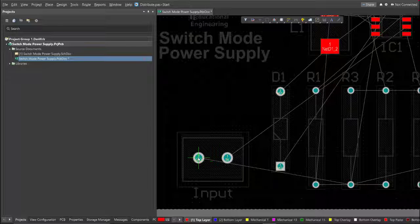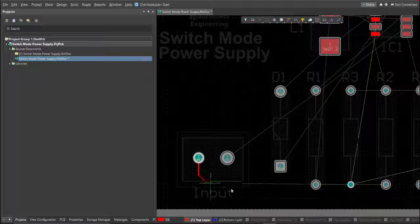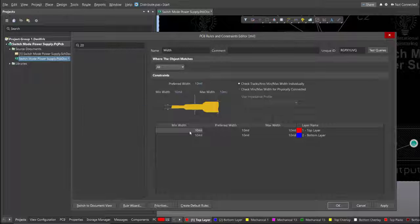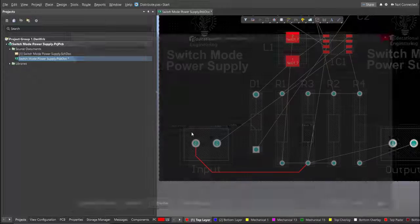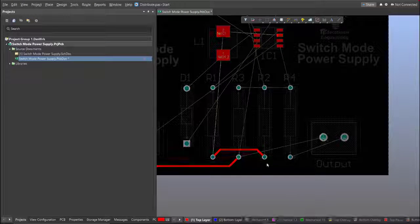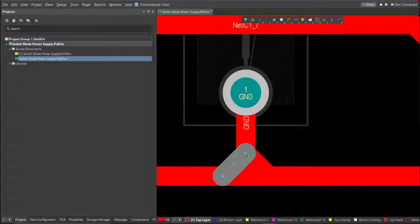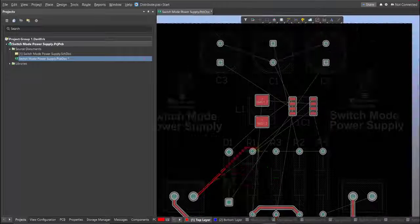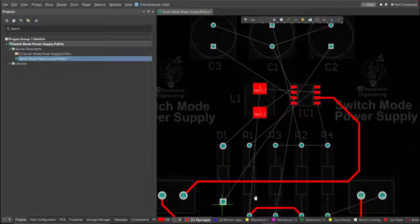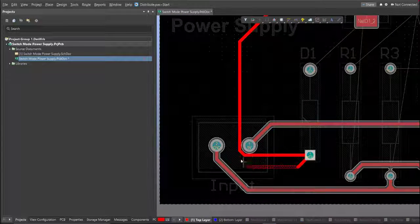Click on the pad of a component and snap the route to the other end of the component where it should be connected.